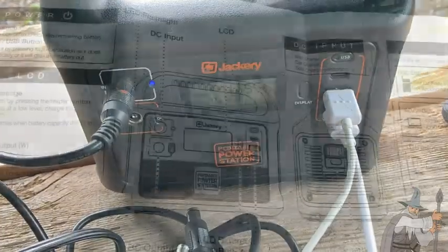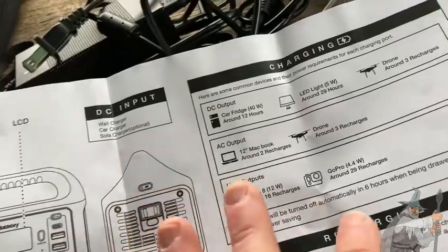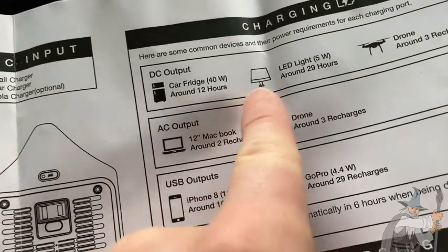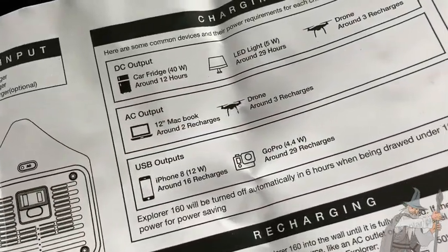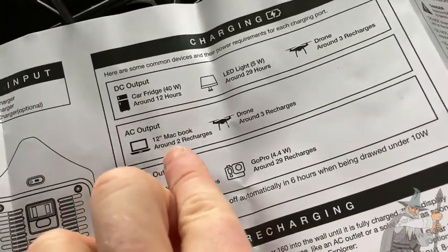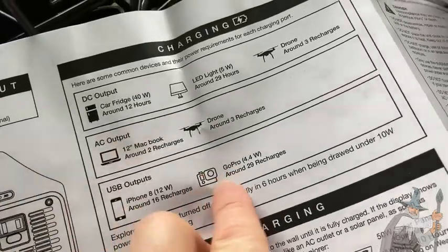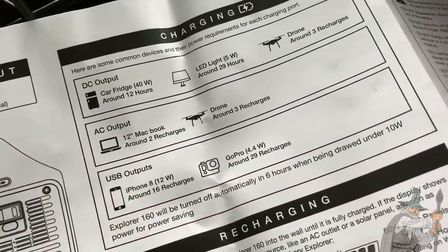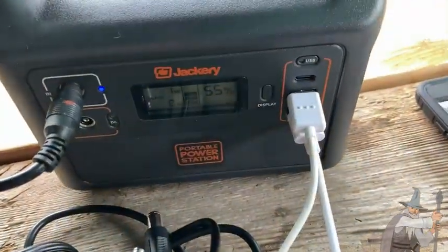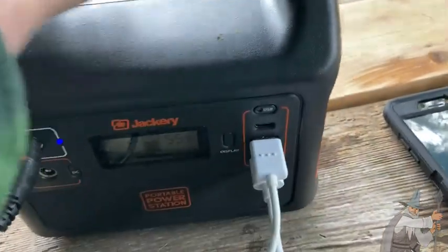I hope this video has been helpful. The Jackery does come with instructions — I just never actually opened it until now. It talks about charging different things: with this particular model you can recharge a MacBook about two times, an iPhone around 16 times, a GoPro around 29 times. I've used this for my GoPro Hero 7. It's so easy to use and self-explanatory — super awesome little device.